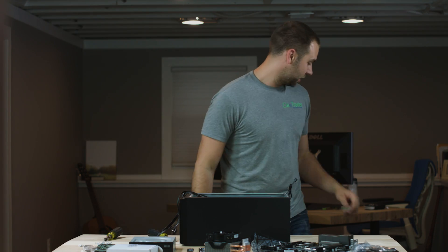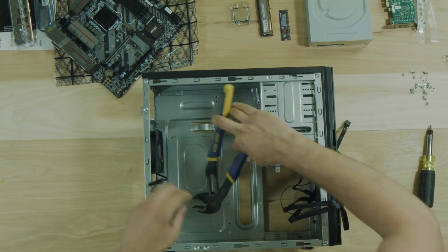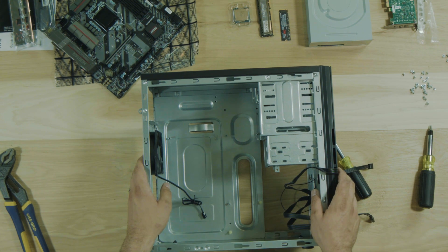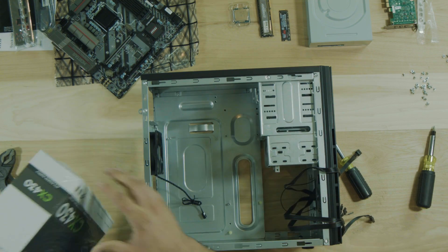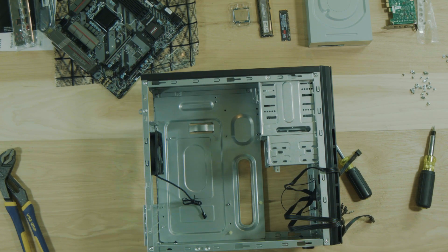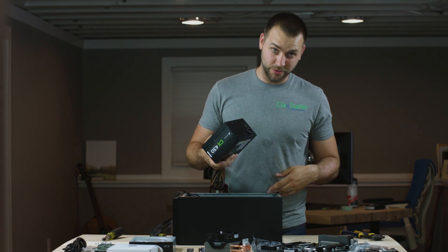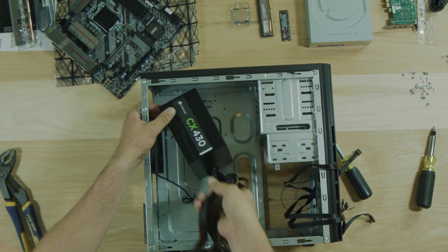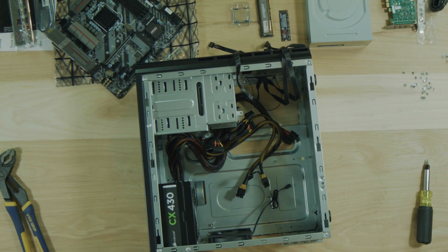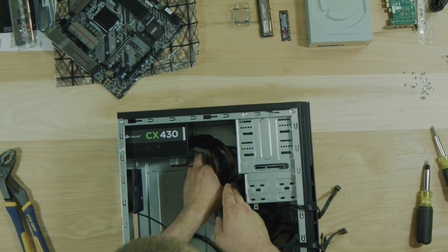Unfortunately my nut driver is the wrong size, so I got one of these instead. Okay, so that's all set. I am going to get the power supply now because that's going to have to go in next. This is just a simple 430 watt power supply - nothing too special. We're not doing anything too special with this computer. This just screws into the top here - some cases it may screw into the bottom. Grab four screws and power supply is all set. Now we can go ahead and assemble our motherboard.